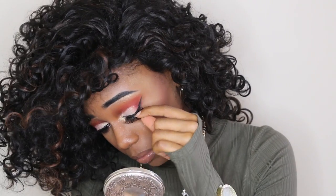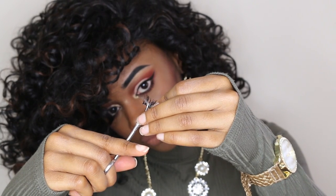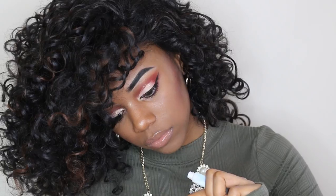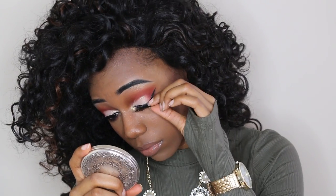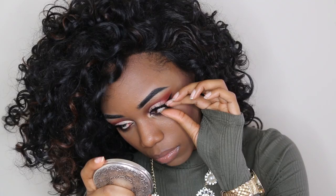Here you can see me doing it on my left eye, and there is where I cut it from the outer corner. If you cut from the inner corner when you apply the lash it can look very weird, because the lash has a tapered effect — going bigger on the outer edge and smaller on the inner. It's more natural looking that way, so always cut from the outer corner.